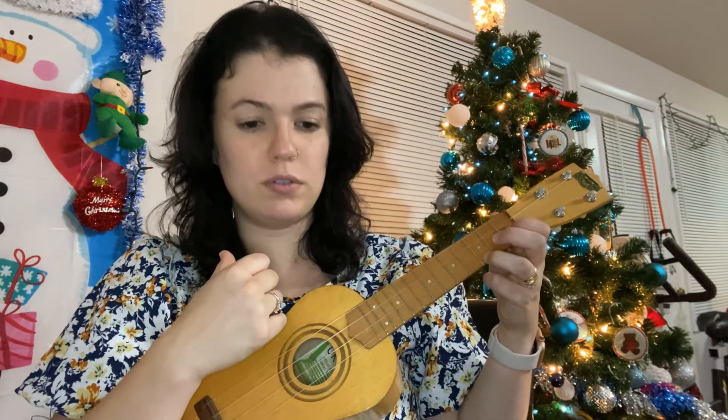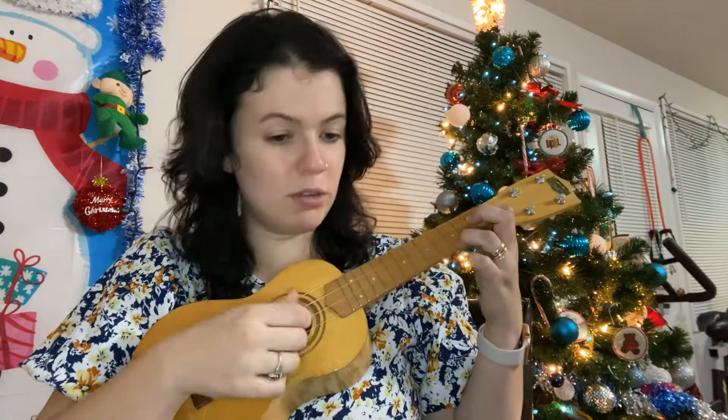Let's try. One, two — upstroke first. Ready, go. Two, three, four, downstroke. Two, three, repeat.